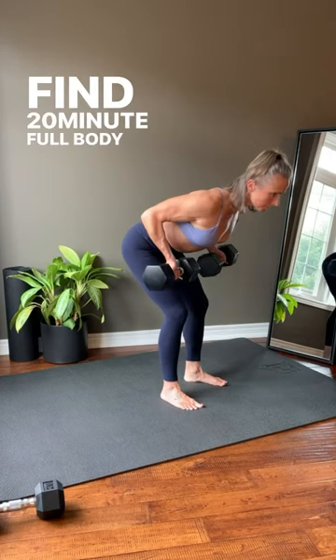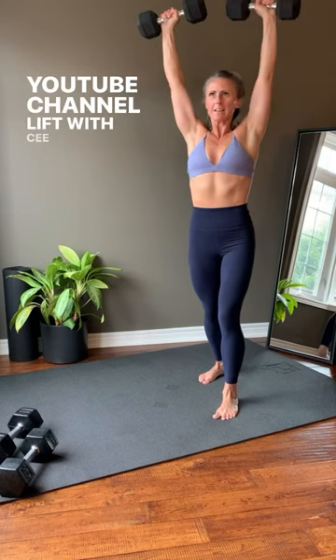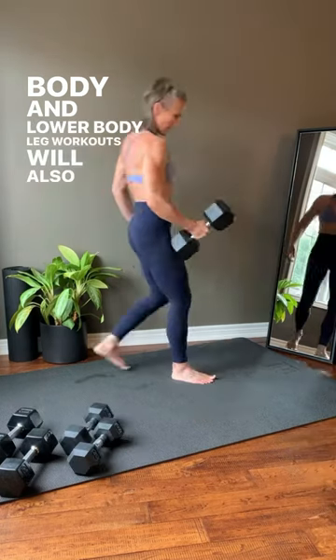Find 20-minute full body dumbbell weight workouts on my YouTube channel Lift With C. Starting on March 23rd, upper body and lower body leg workouts will also be added.